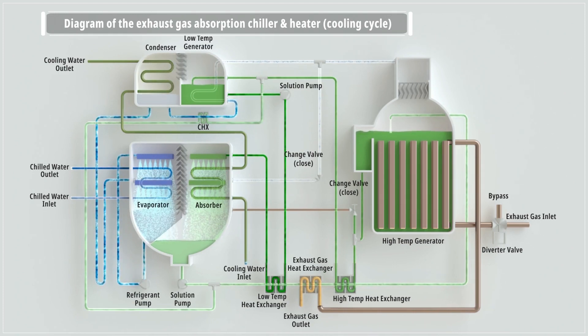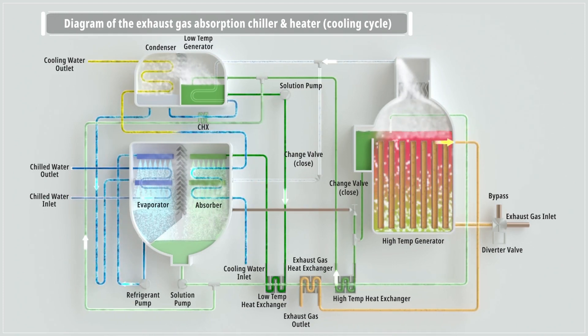By repeating this cycle, the system continuously recovers waste heat and cools the chilled water.